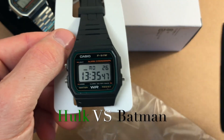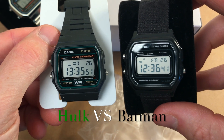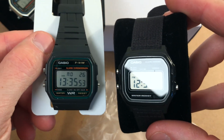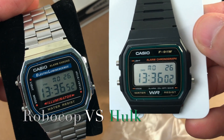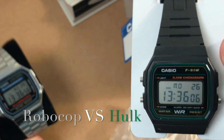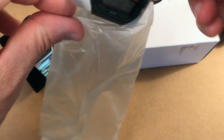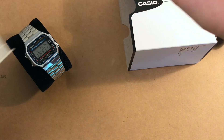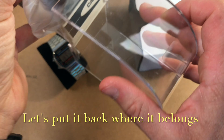Here it is side by side with the W59 in Batman Dark Knight black, and here it is side by side with its more steely cousin, the A168 — there is a review of that watch on the channel after more than nine years of use, links in the description. Let's put Hulk back in its plastic bag, because this Hulk is a gift for my wife.